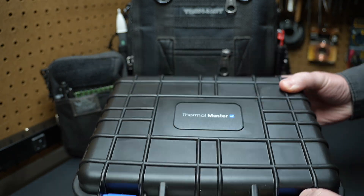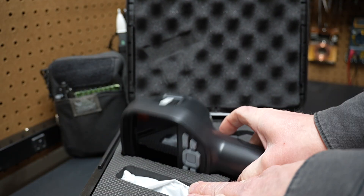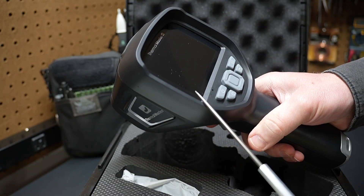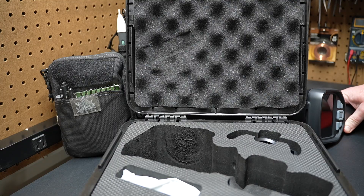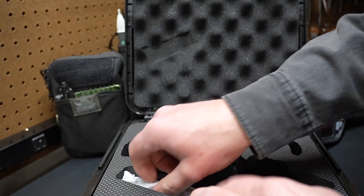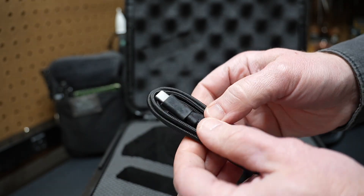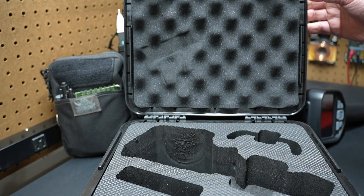Here's how this Thermal Master infrared thermal imaging camera arrived. You can see it's got the Thermal Master Thor 001 on the box. It's got a nice large three and a half inch IPS screen. It also includes a macro lens, which is for getting images really up close — like with printed circuit boards and things like that. It also includes a braided charging cable with a USB-A to USB-C connector, which can also transmit data. That's everything that comes in this case.